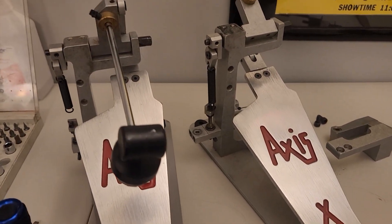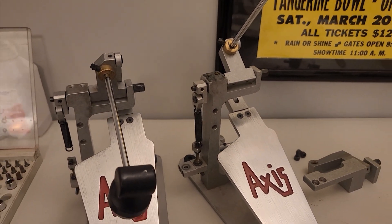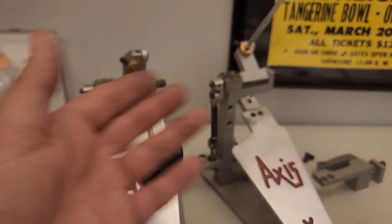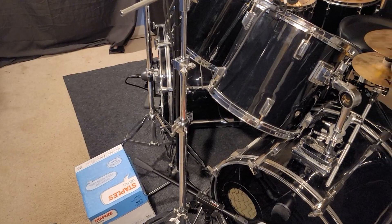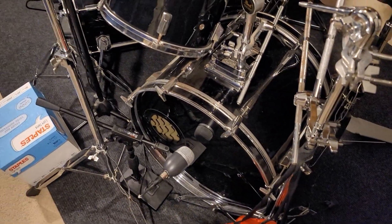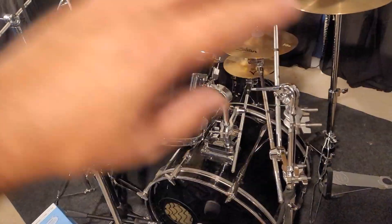I swapped the spring and now I have two single pedals. I have the arm — this is a full double pedal, I have all the pieces — but now I know I can just use this as two pedals. And if I need to, I could put it back together as a double pedal. I hope that helps somebody if that's something you want to do.